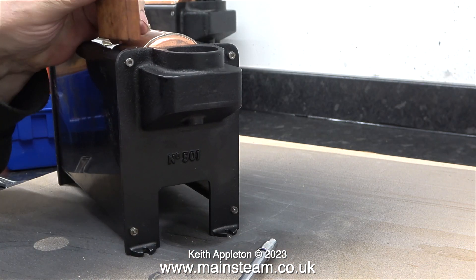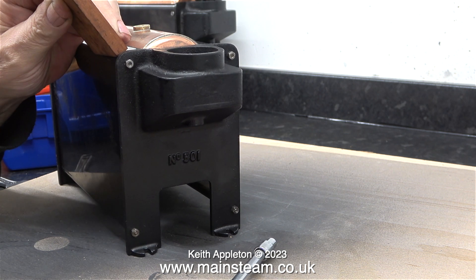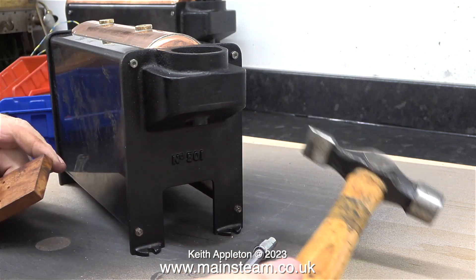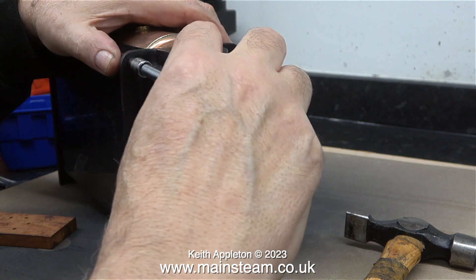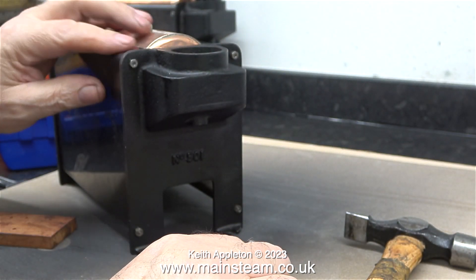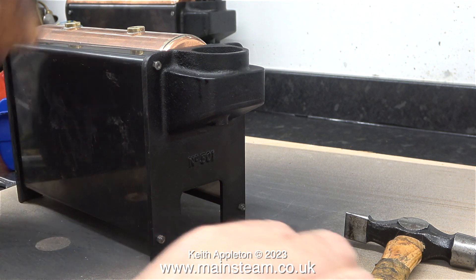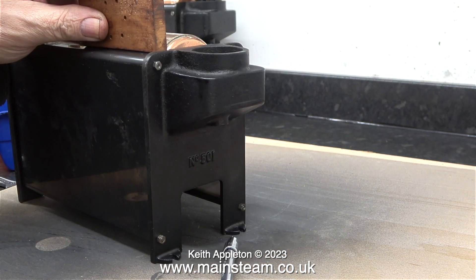Very gently, using a small hammer and a piece of mahogany, I tap the side panel into position. These side panels are made from sheet steel and it's very thin, so I was really careful not to distort it or dent it.